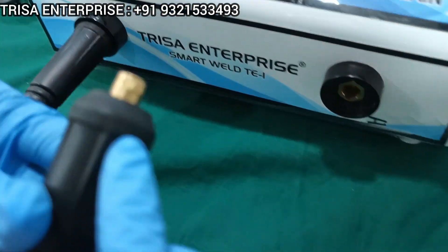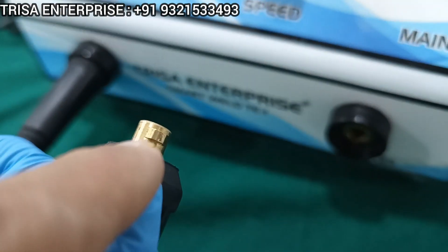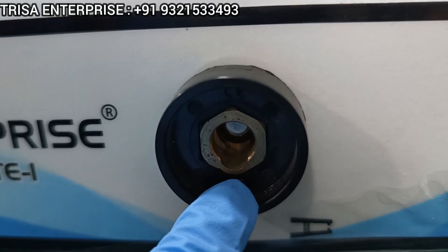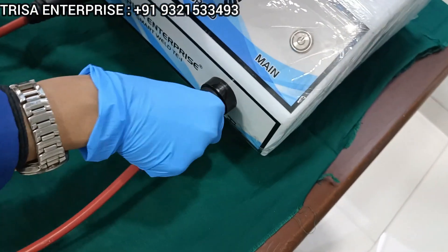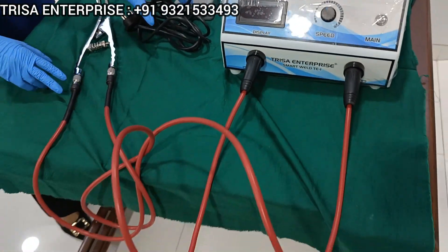What you need to do here is match this small knob over here with the corresponding position on the welding machine. Just lock it in, and once locked, rotate it to secure it. Now this plier has been secured with the machine.